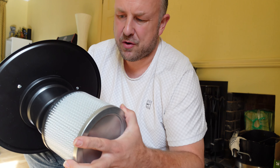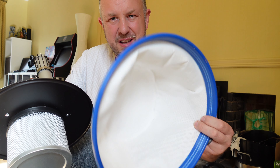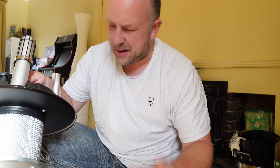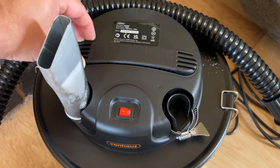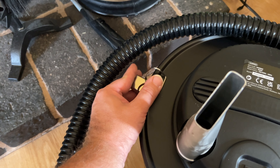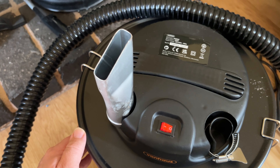I'm going to put the HEPA filter on — it just kind of pushes on. I'm not going to put the fabric filter in as I can't see the point in having to clean all of that out. We just reattach the front with these two little metal clasps on the side, and there's a pop-up handle in the middle to make it easy to move around. It holds 15 litres of storage, so it should be good for even a large log burner.